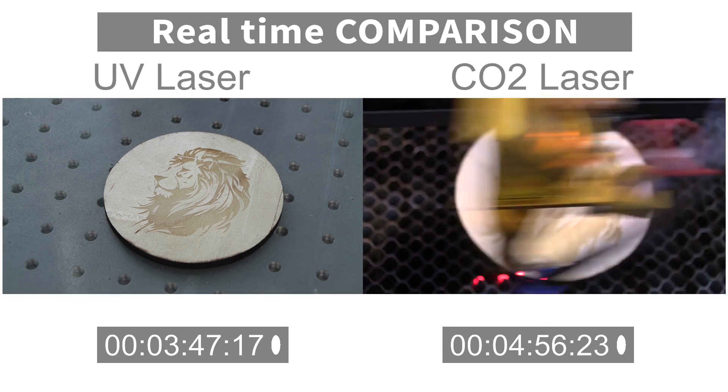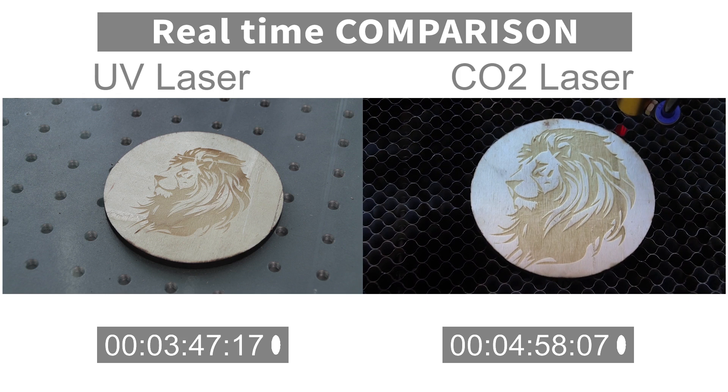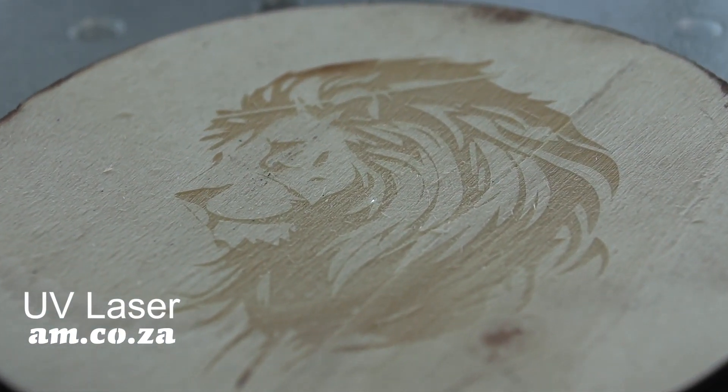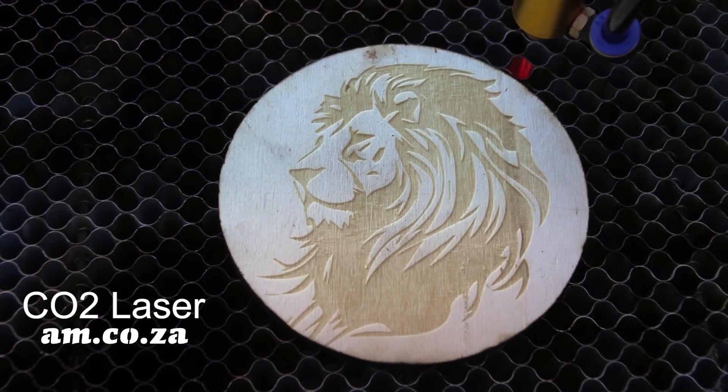It took the UV laser 4 minutes to complete the engraving, whilst it took the CO2 laser 5 minutes, which tells us that the UV laser is considerably faster on this type of engraving. In terms of the final product, the UV laser has a slight advantage over the CO2 laser as it's able to achieve much finer detail. However, they are very close when it comes to the final product.